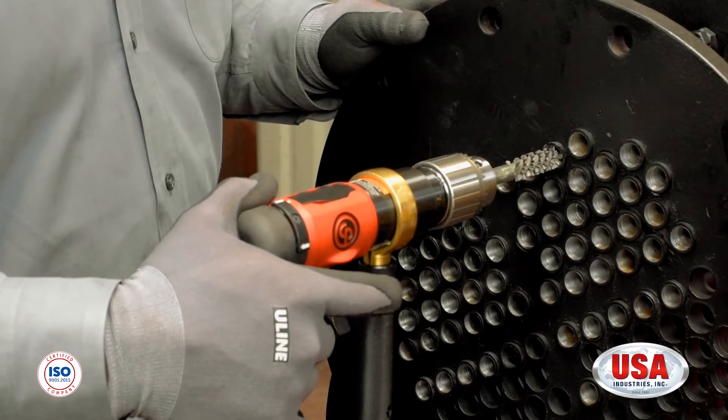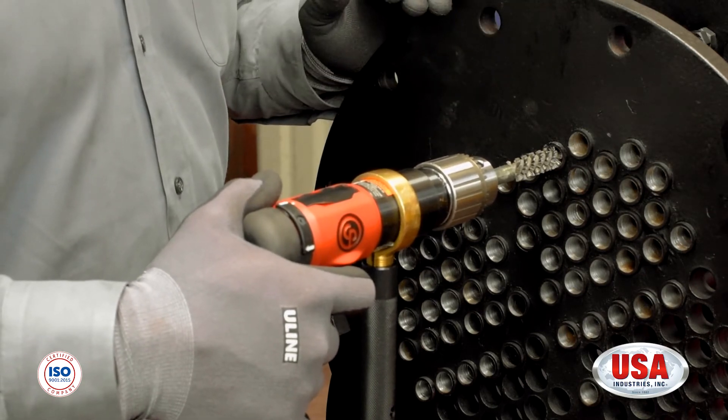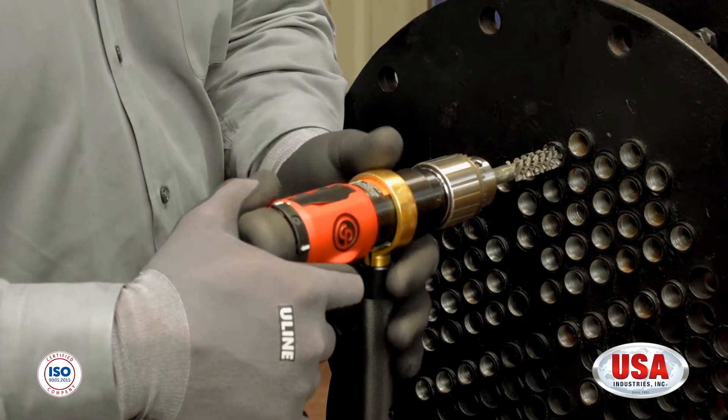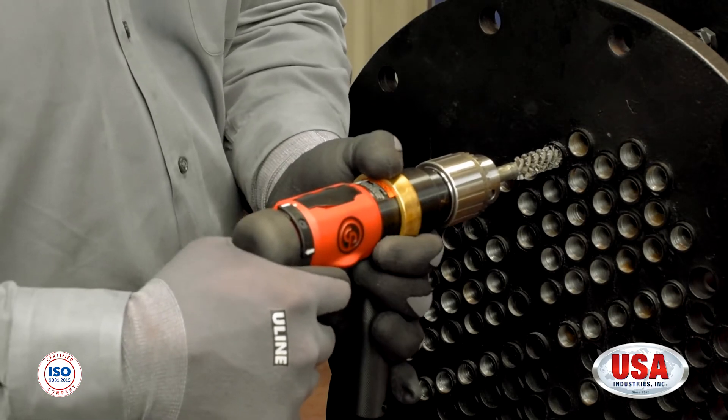Next, you're going to push down on the trigger and, like I mentioned earlier, go in and out of the tube three to five times to make sure that it's properly clean. After that, you will remove your finger from the trigger, pull the brush outside the ID of the tube, and check for cleanliness.